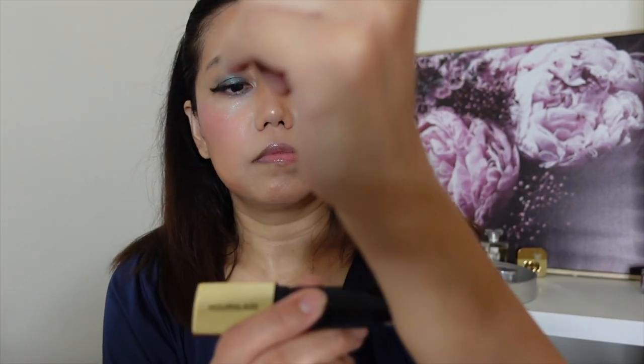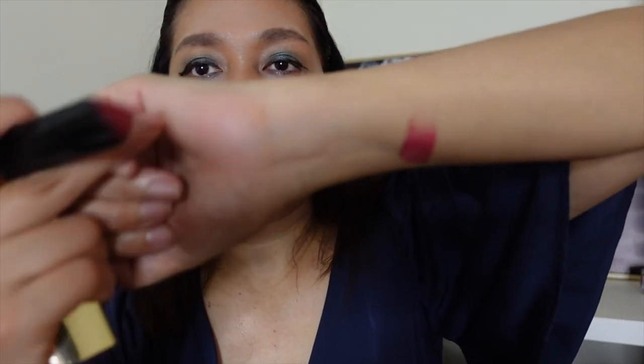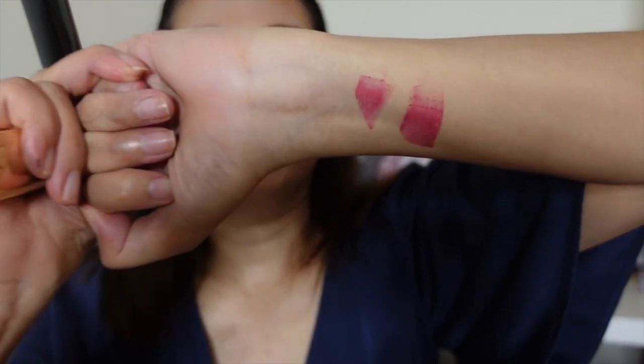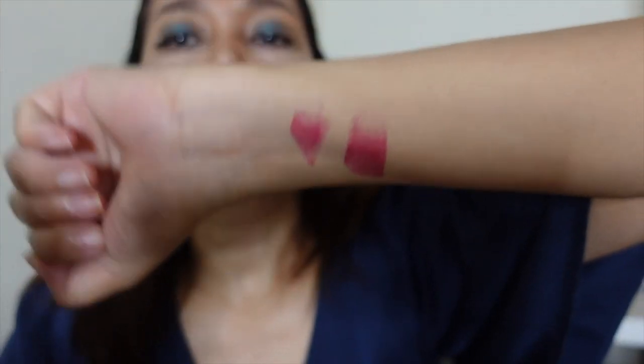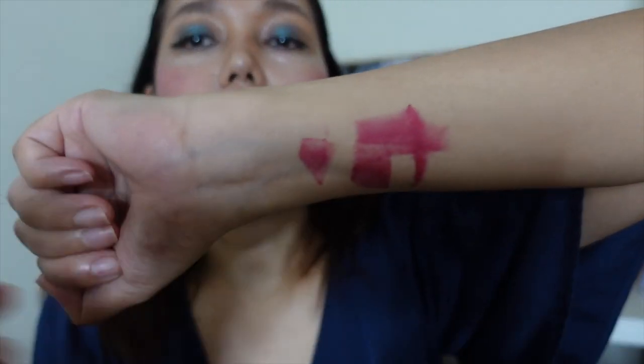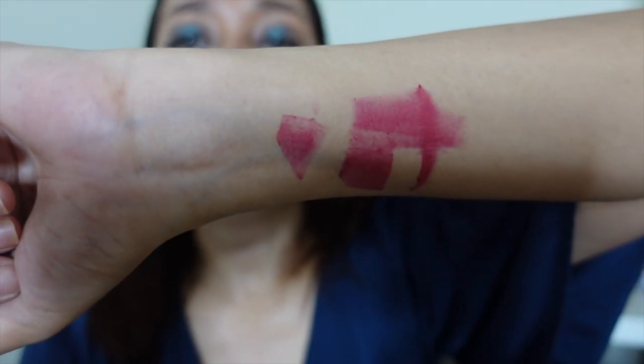It's a deep red color and it blends easily, so you can control the amount. If you use the puff, you can control the color tone — whether you want it to be more subtle or more in depth.